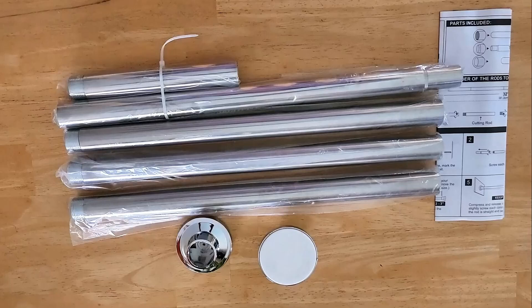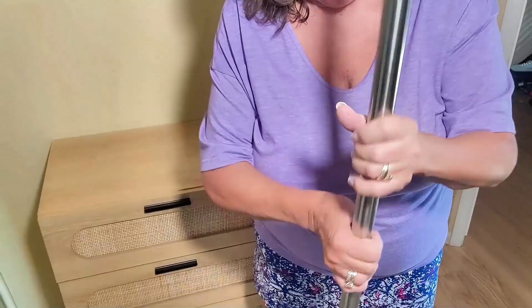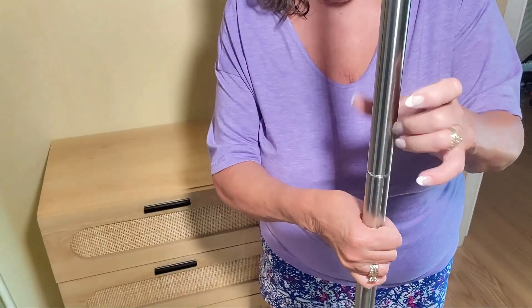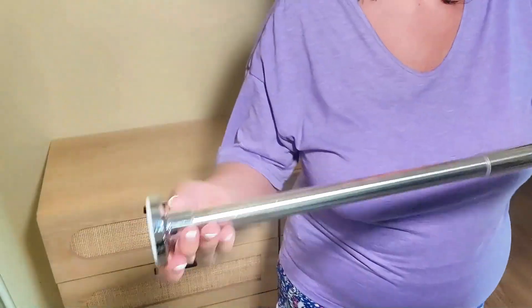Hey everybody, Julie here, and today we're looking into adjustable shower curtain rods. This particular rod features no drilling installation — you can set it up without any tools. Simply assemble the rod to your desired size and rotate it to secure it to the wall.